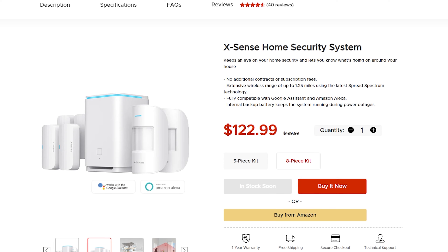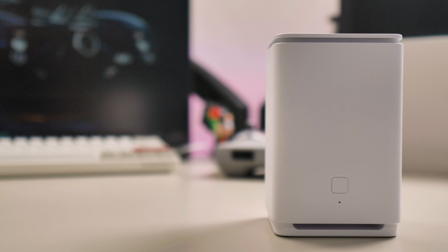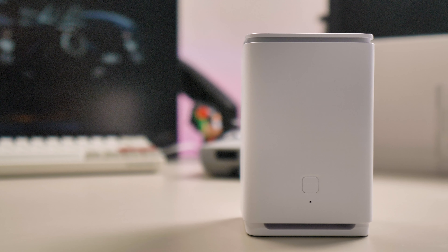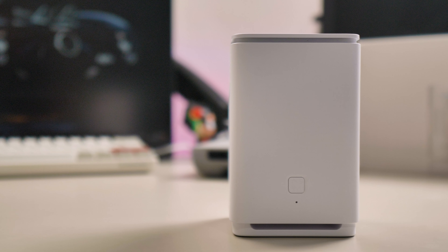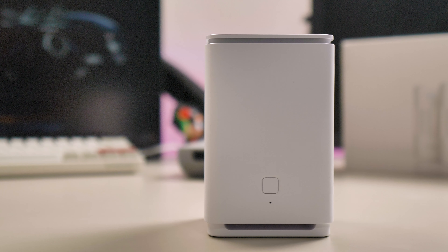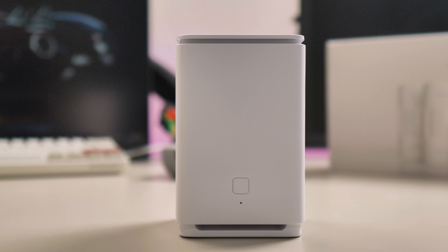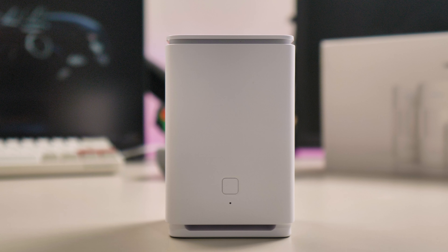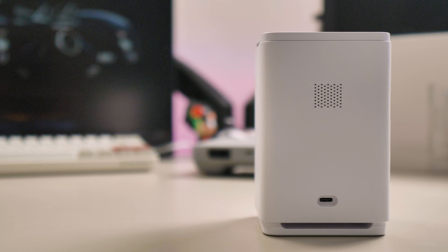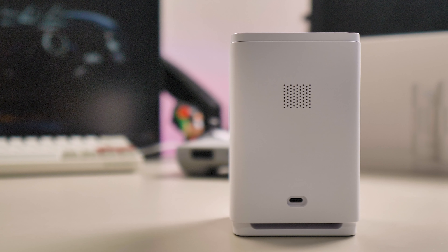Let's see the kit in more detail. Starting with the base, it looks surprisingly good in my opinion. It has a clean design, with one LED on top that flashes green when it's in pairing mode, blue when it's working, and red when the alarm is triggered. At the front, we have a button to stop the alarm. At the back, we have the USB-C power port and the speaker.